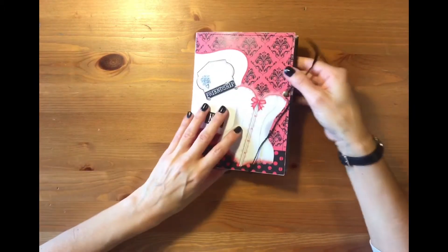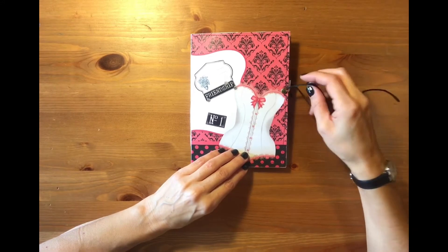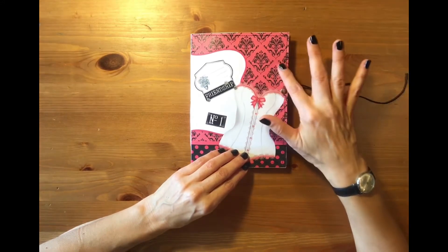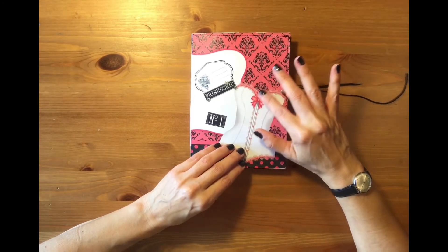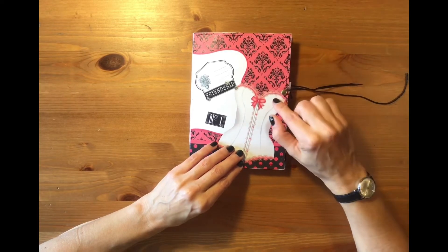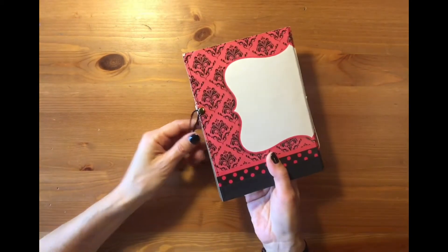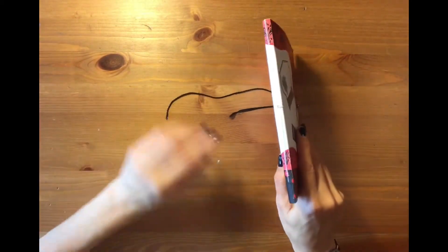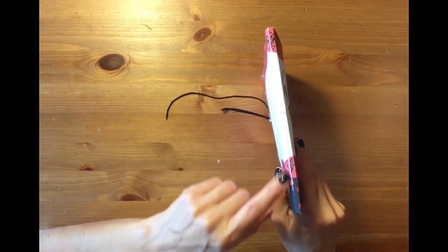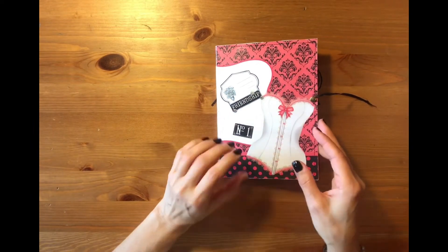So this is the booklet — it's a pink wallpaper cover. I don't know if the colors show very well in the video, however this is how it turned out. The little spine has just one signature because it's just a little gift.